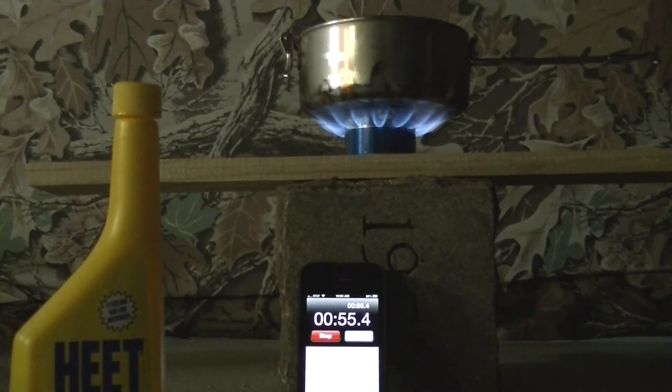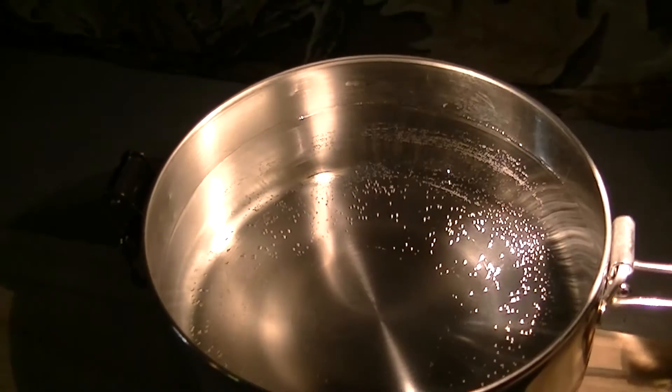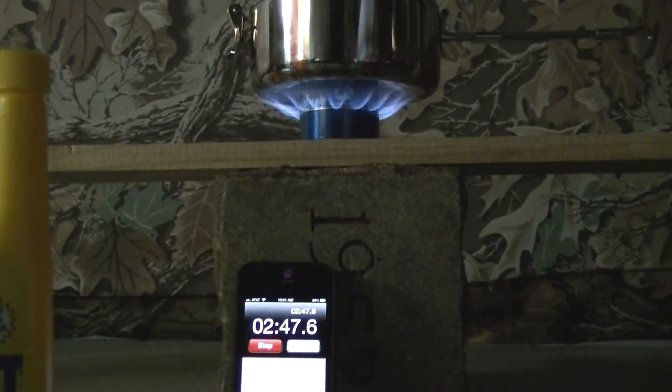I'm going to stop it momentarily so you don't have to watch the whole video. Last time I tested this it was about 5 minutes. We'll let it continue boiling until the flame actually burns out. At about 2 minutes 17 seconds we just have small bubbles starting to form on the bottom. There we go — a nice flame underneath. It's a 750 ml MSR stainless steel pot.